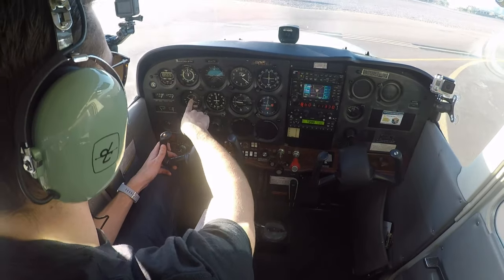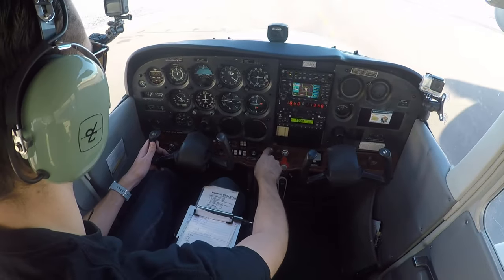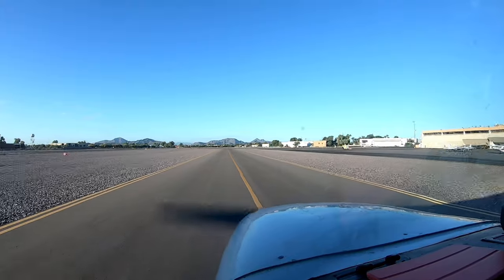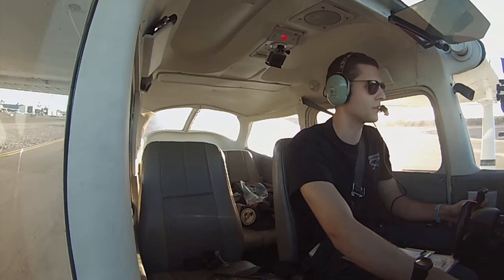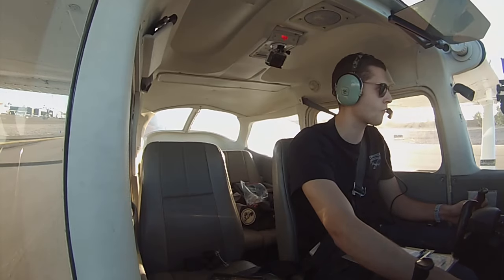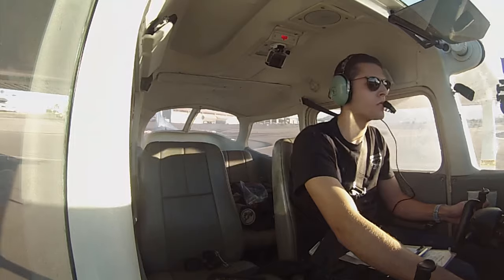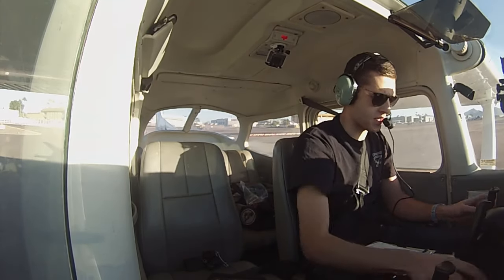In this turn I'm going to make sure my wings are down, I'm not climbing, airspeed's dead, and the gyro's erect and level. Alrighty, we're going to pull up here for our run up. There's no one for a million miles, so we'll just park right here.